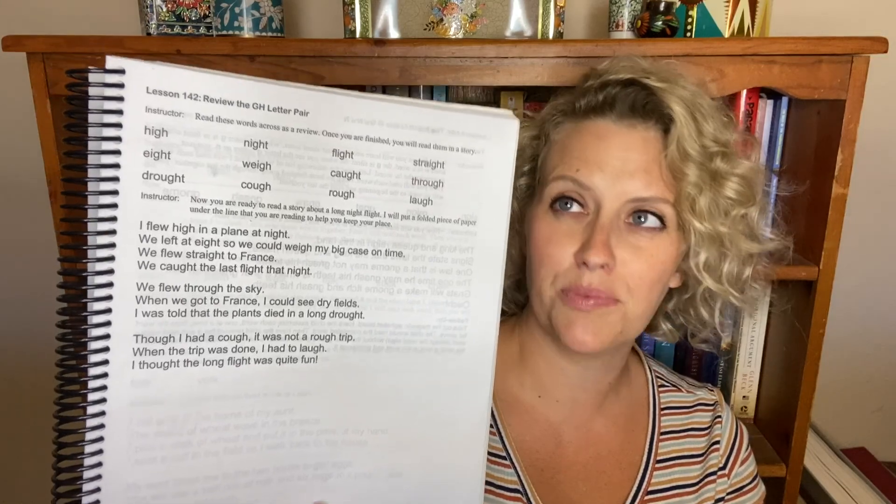For my first grader, we did phonics with The Ordinary Parent's Guide to Teaching Reading. I cannot recommend this program enough. We love it. My kindergartener finished learning to read on this — he started with Horizons, then we switched to this and liked it a lot better. My first grader has been using this since kindergarten. It's a thick book with lots of lessons and we just take little bites at a time. He's a pretty fluent reader now. Toward the end it gives you long words and works on how to break them up and sound them out, so we'll go ahead and finish that this summer.